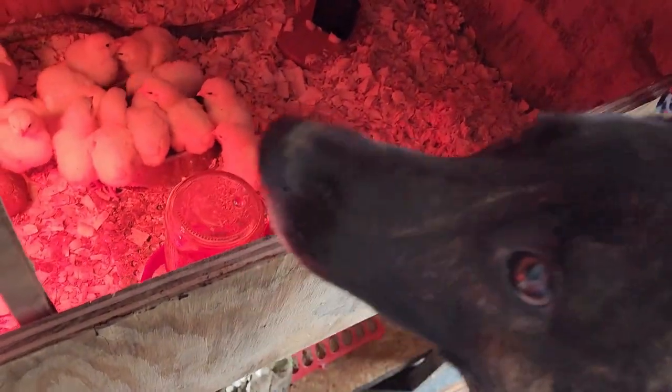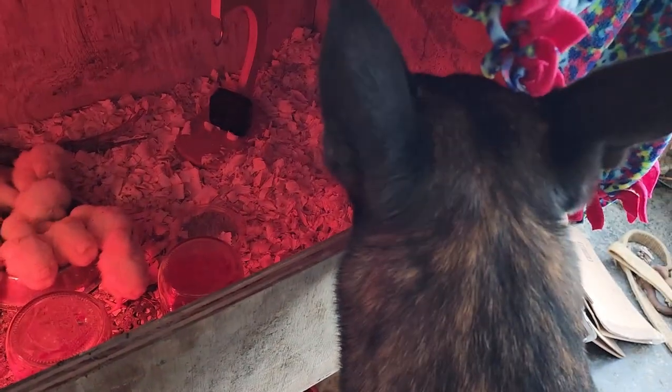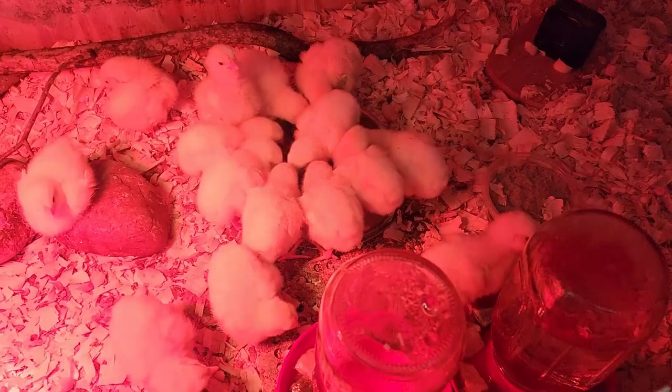Puppy gets to check on his chickies. He's a good boy with his chicks. He likes his eggers a lot more than these meat chickens right now, but I think that's because he gets to go in with the eggers and walk around with them and sniff them. These ones he's not allowed to touch — they're just too fragile.